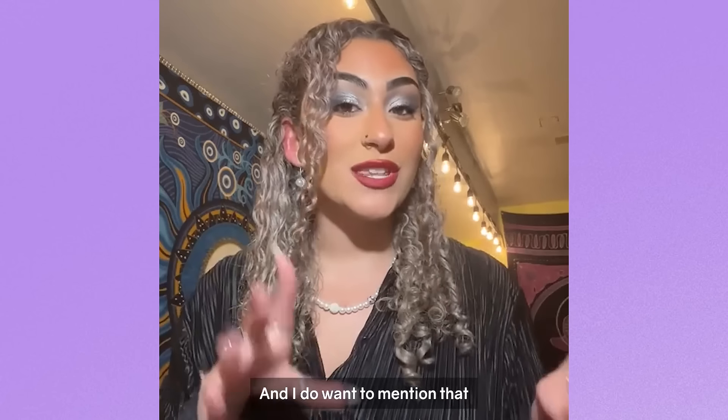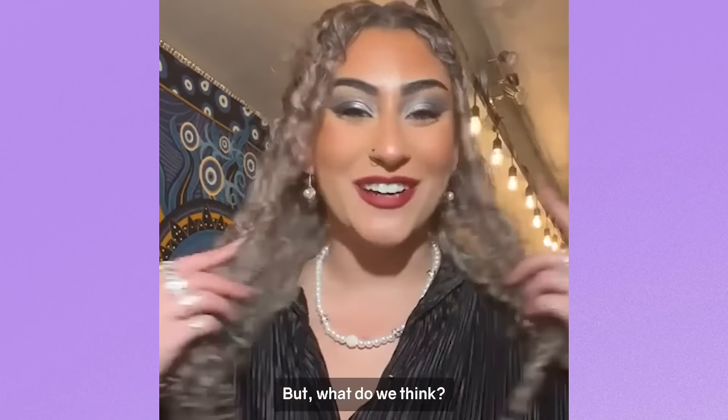Here's the reveal. I do want to mention that Overtone is a color-depositing conditioner and not a hair dye. But what do you think?